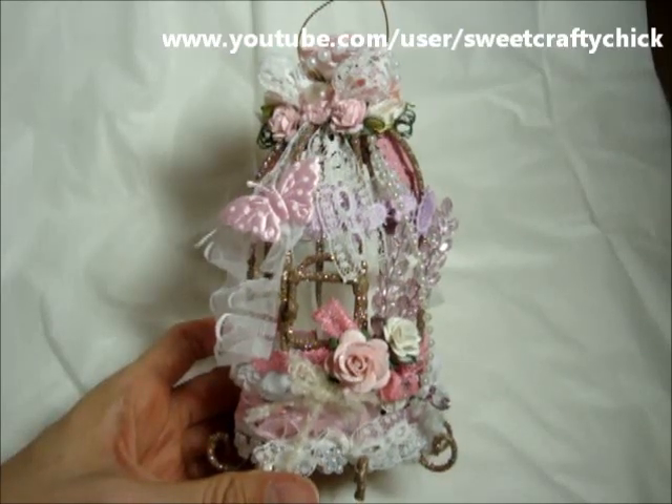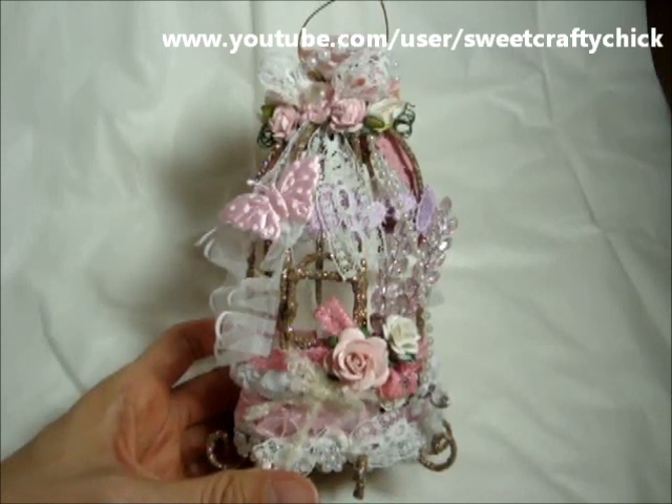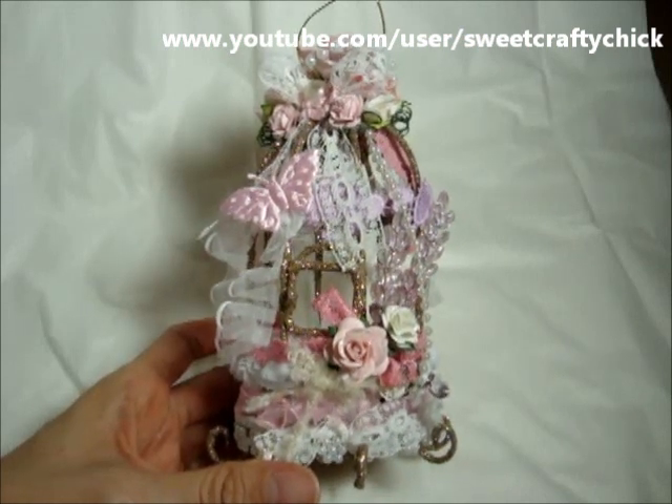Hi everyone! Hope you're having a great day so far. I'm taping this again for the second time — I taped it a couple days ago but the quality wasn't very good.